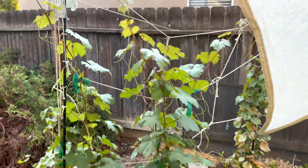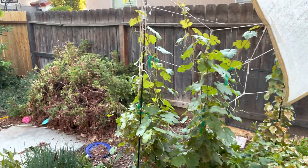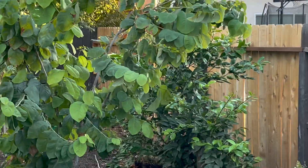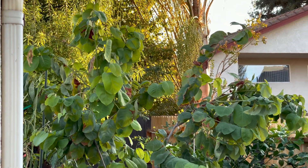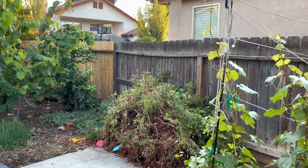We finally got rain, everybody. A lot of us here in California got rain — it rained for three hours. And everything's just bright. Look at the cherimoya, just loving it. The color of plants, how they brighten up after a rain, is amazing.